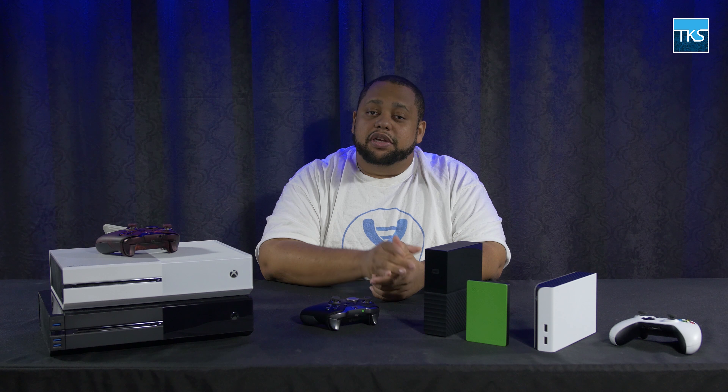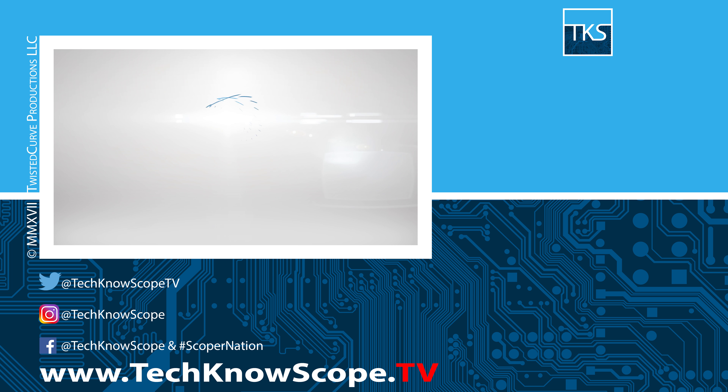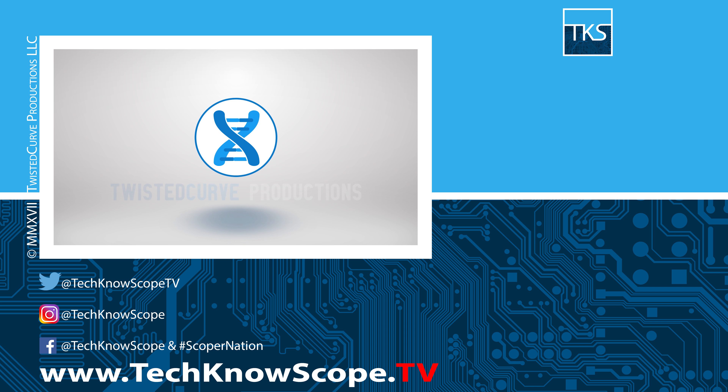If you have any questions or concerns, feel free to ask in the comments below. If you feel there is something I should look at not mentioned in this video, feel free to leave that as well. I hope you found this guide useful. My name is Ella Minow, and this is Technoscope — a Twisted Curve production.